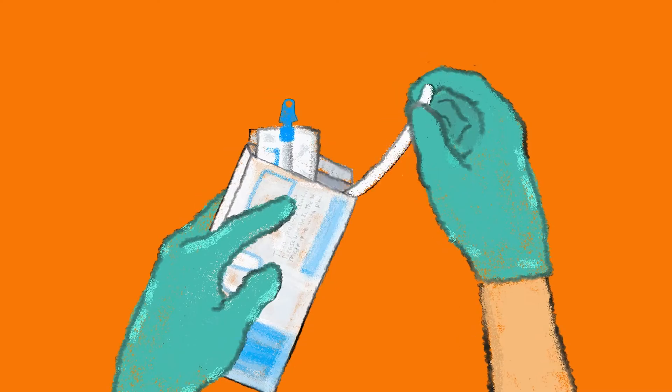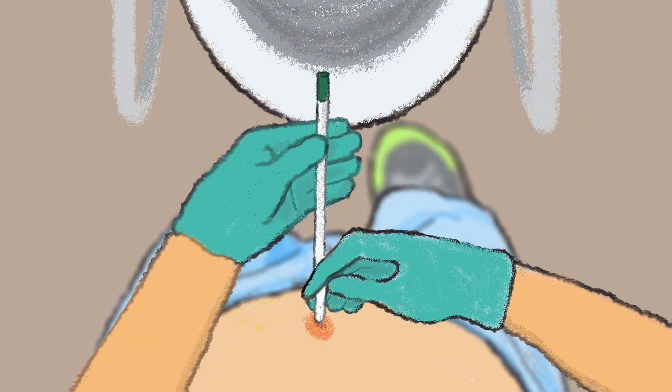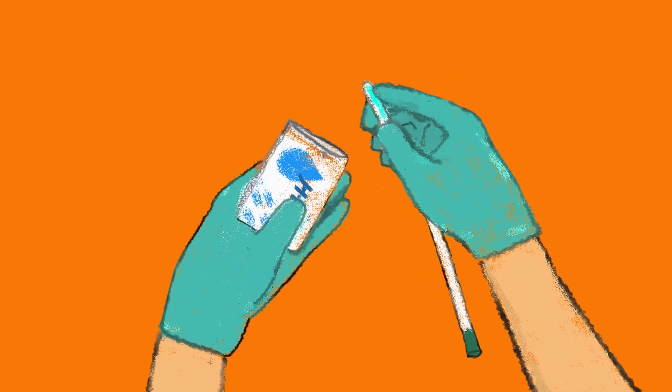Next I take the catheter out from its packaging. I need to put jelly lubricant onto the tip of the catheter. The jelly lubricant helps the catheter slide into my channel easier. I open the jelly packet and then dip the tip of the catheter into the jelly.